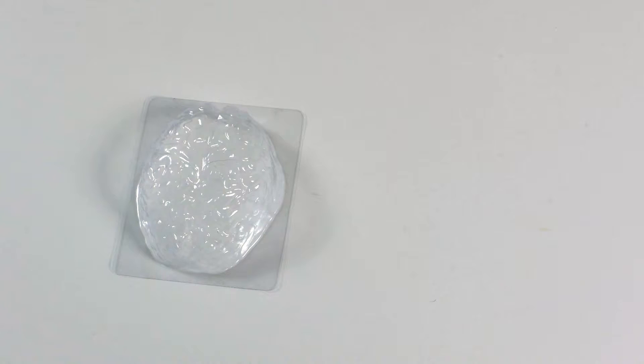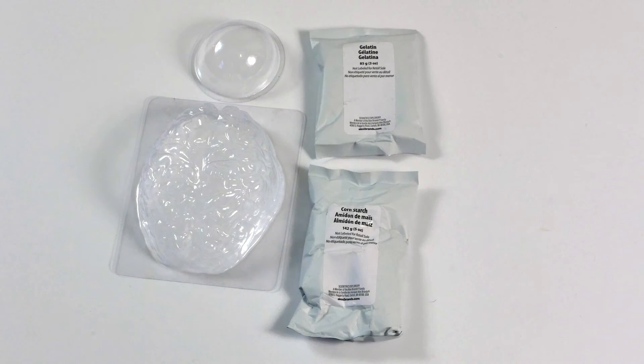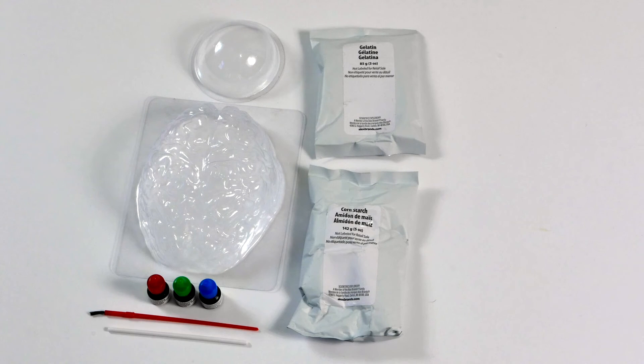Includes a brain mold, an eyeball mold, gelatin, cornstarch, three food coloring bottles, paintbrush, mixing stick and instructions.